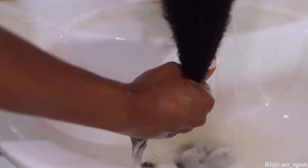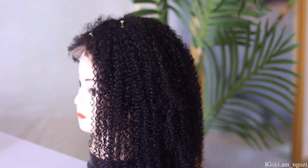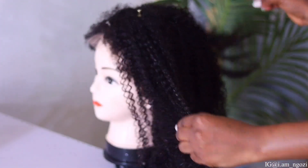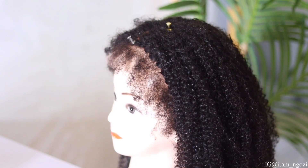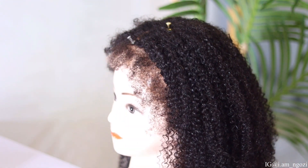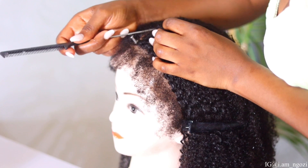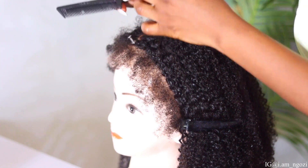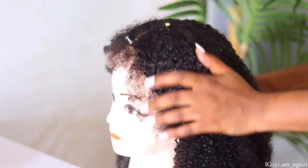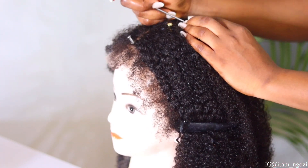I'm going to go ahead and rinse out the conditioner very well, then place it on my mannequin. This is the first time I'm working with hair like this with the whole frontal thing going on. I'm going to be arranging it — first I want to part it very well to make sure I give that clear natural-looking parting. This is a T-part front lace wig, so you want to make sure you give it that natural-looking hairline.